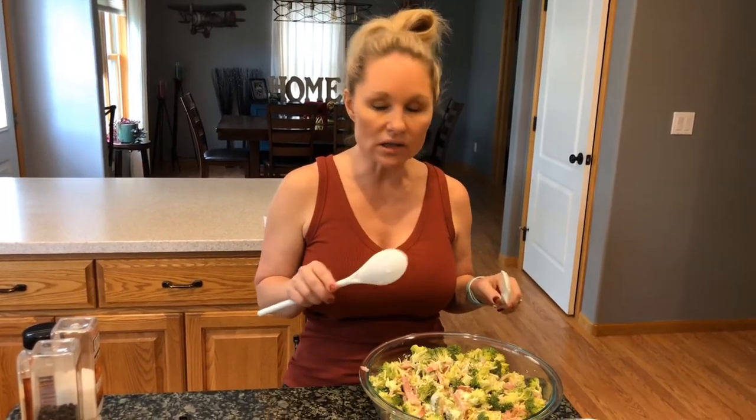The recipe and the nutrition facts information will be posted with the video, as always, on Facebook, and the link for the recipe will be posted in the YouTube comments section. I hope you enjoy this and have a wonderful day.